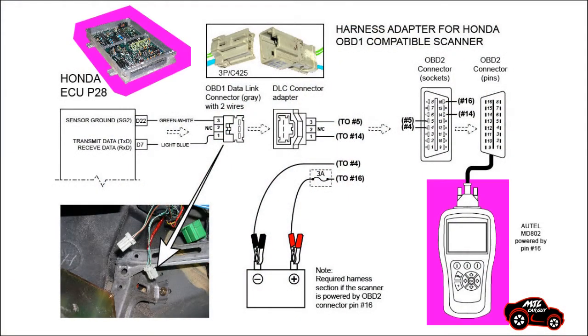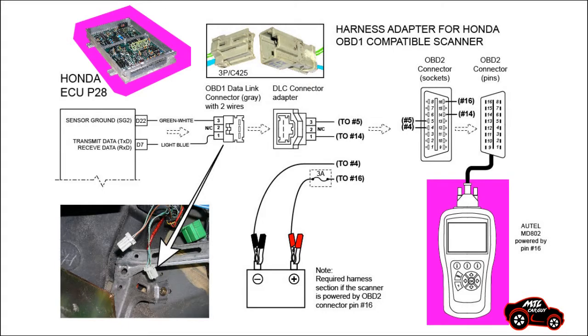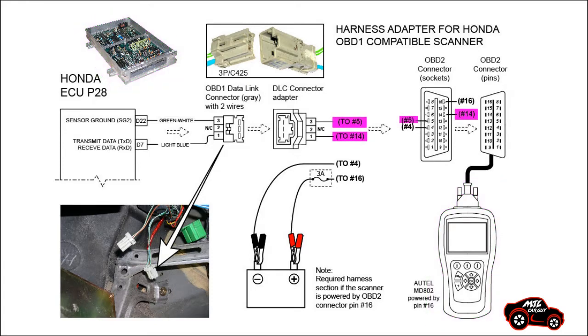When I built my harness, I double-checked the pinout on my wiring diagram to make sure that I would not damage my ECU or my scanner. I also checked for good continuity between the connector contact pins and the OBD2 connector socket.